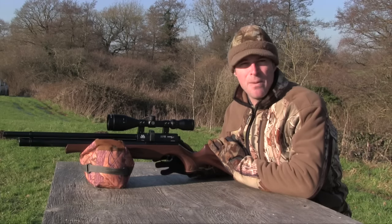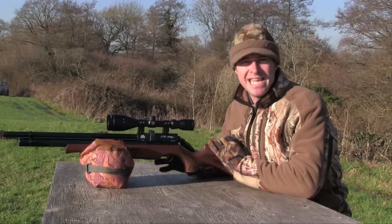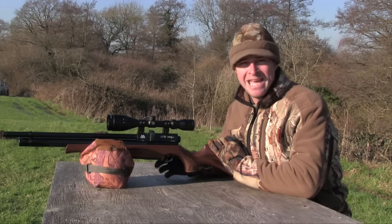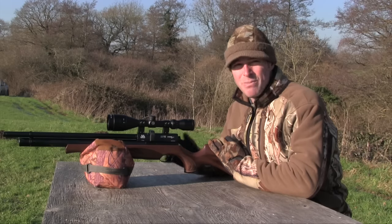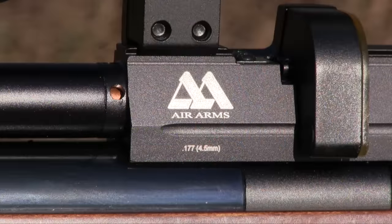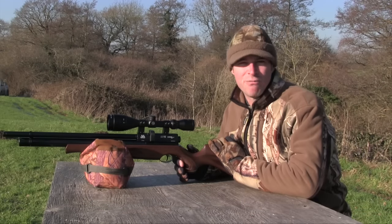This version has an SRP of £751, and although that doesn't make it a cheap air gun, it's also not an outrageously expensive one. When you take into account its features and performance, not to mention the reassurance of the Air Arms brand, this is a serious air gun that offers very good value for money.